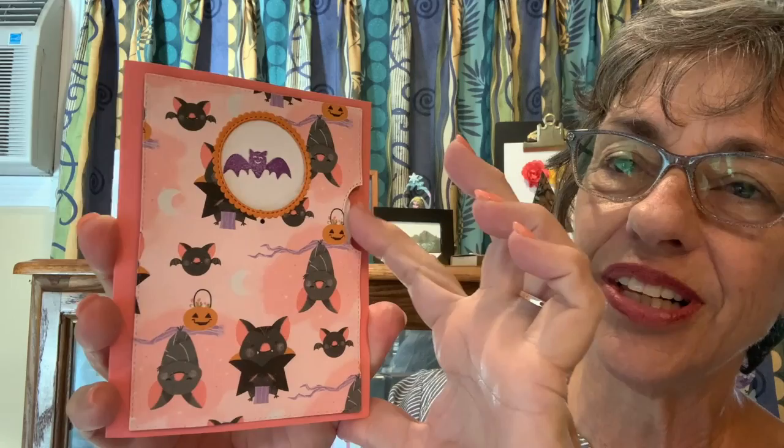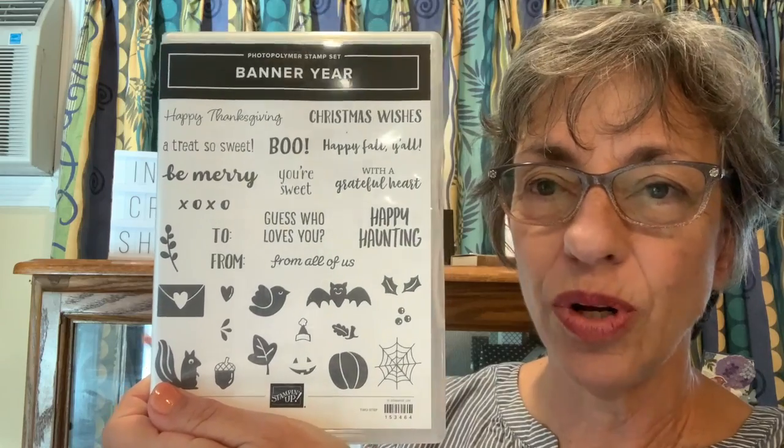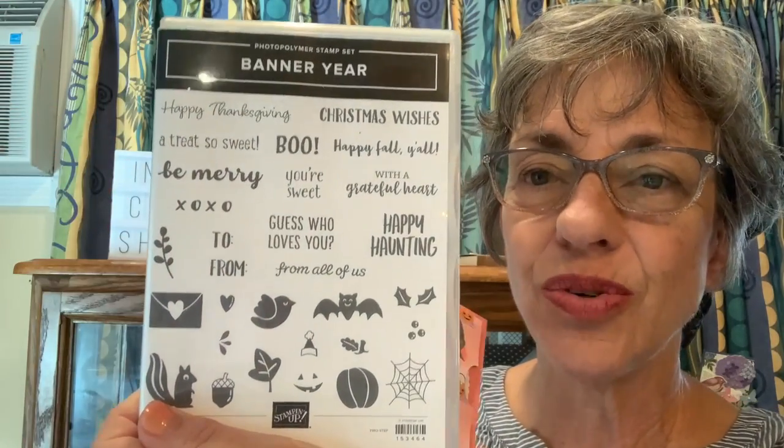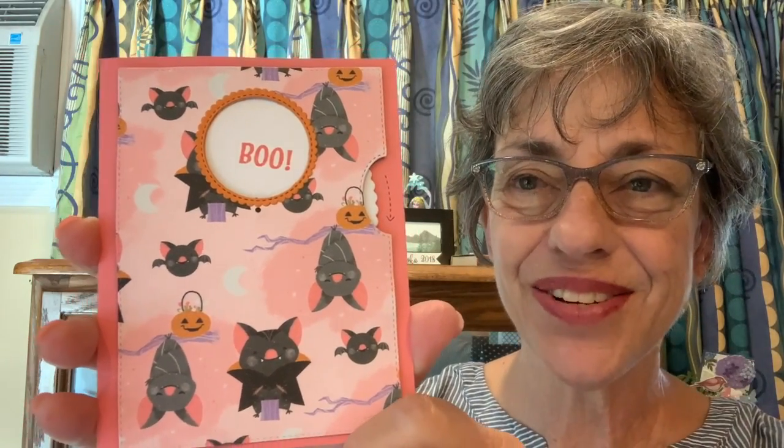Aloha stampers, I'm Cheryl Hamilton, and today I'm excited to show you the Give It A Whirl card. It's an interactive card that we have a die set for, which makes it really simple to make these cards where you just twirl the little circle and get to see different images. I'm going to show you this one with a stamp set called Banner Year. I decided to do it with Give It A Whirl because it has small images.